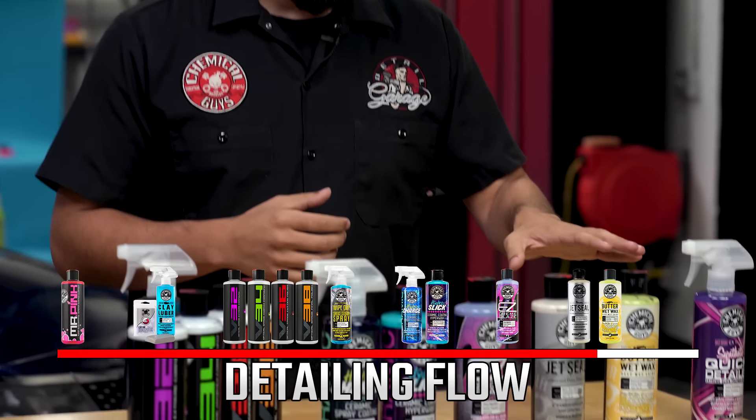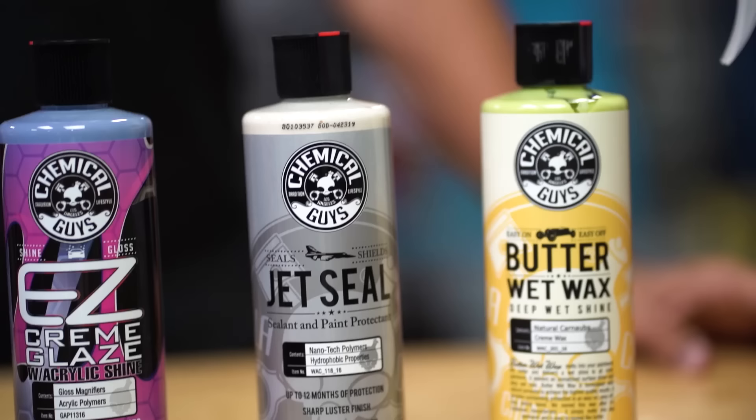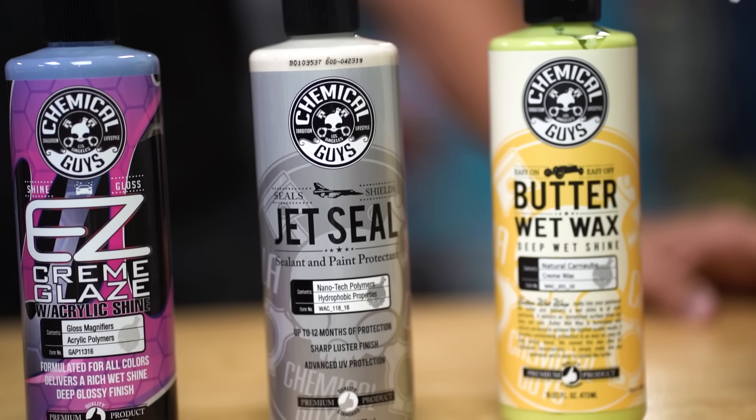But a glaze doesn't provide very much protection, so you want to add something like a sealant, a wax, or a combination of the two. One of our most popular products is JetSeal, which gives you a long lasting layer of protection up to 12 months with proper application. This gives you protection on top of your glaze and your ceramic, while also making it harder for things like rail dust, bird droppings, dirt, and water spots to stick.